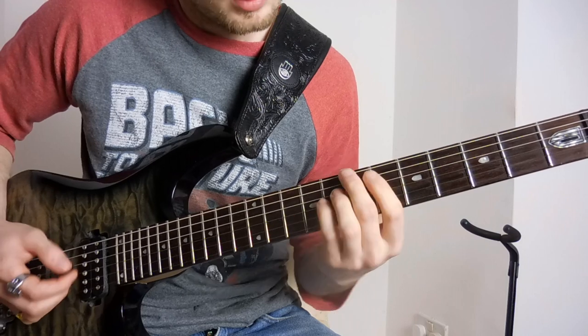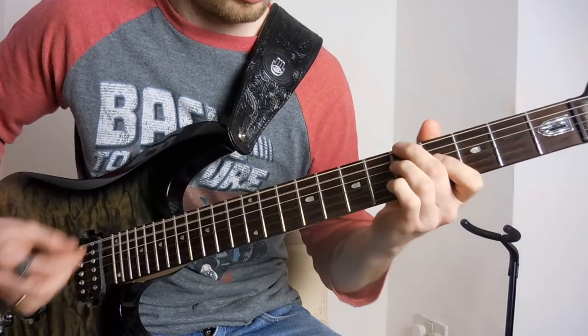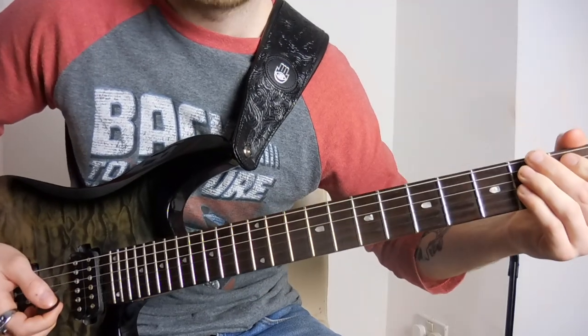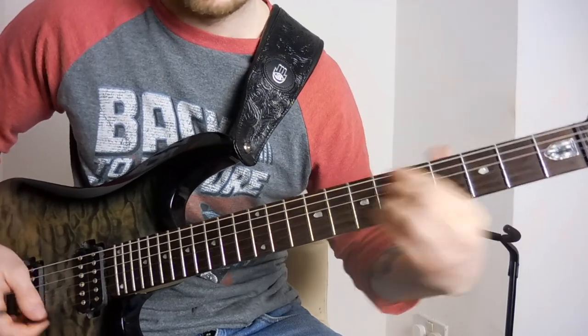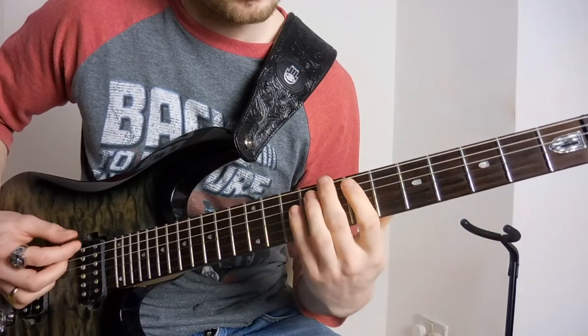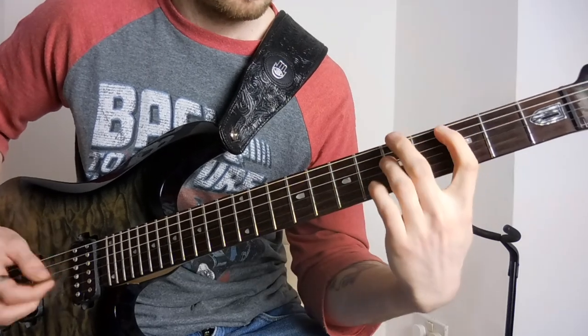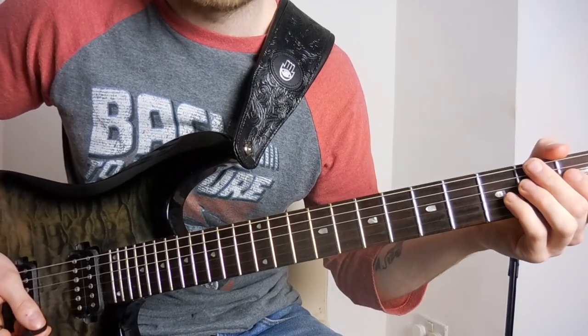The second time around, you're just going to finish on that B minor seven, sliding down and out, back into your main hook.